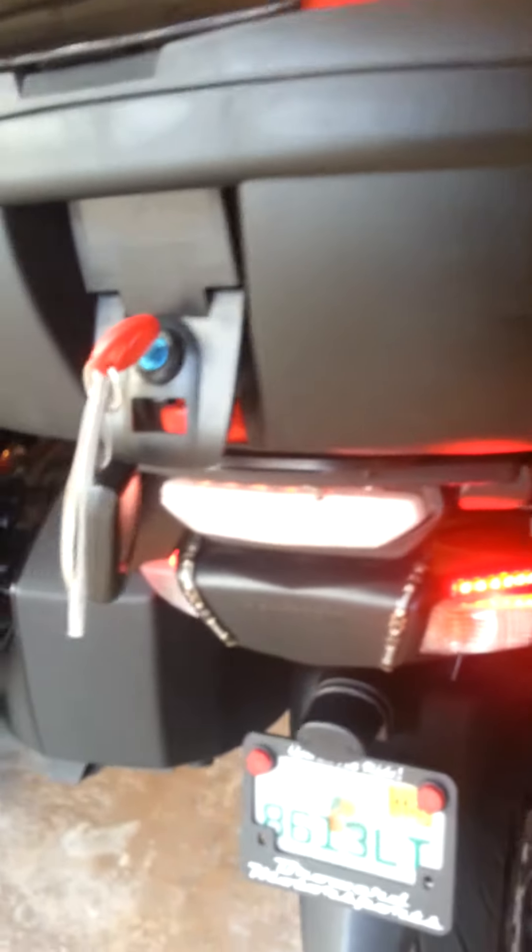And that's how that works. I just wanted to show you the extra lighting I put in — these are brakes and these are extra running lights. They're just six-inch LED strips and it was pretty easy to do. It makes the bike a lot more visible from behind. And there you go, alright, see y'all later.